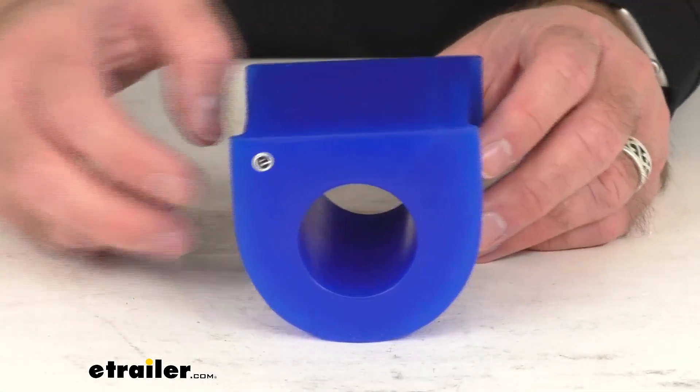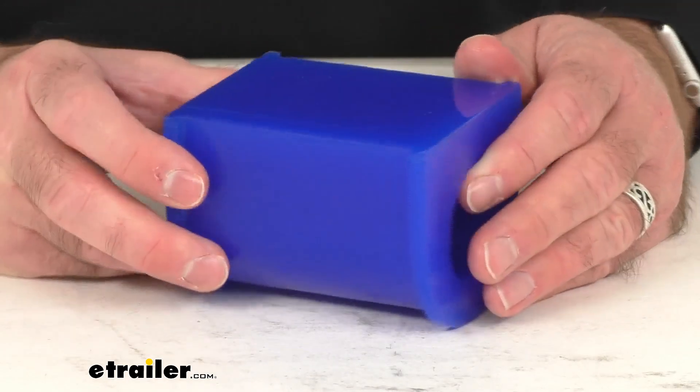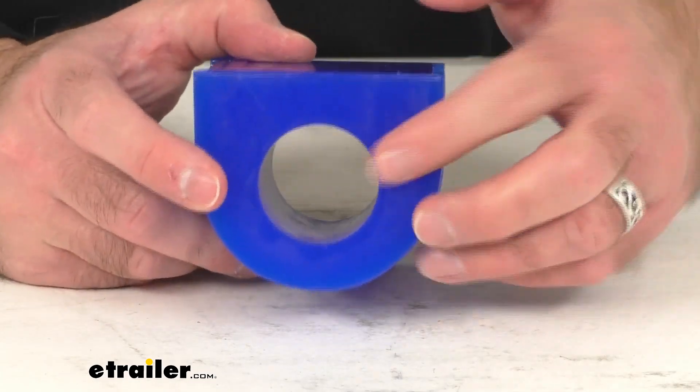Hi everybody, Andy here with eTrailer.com. Let's take a real quick look together at this Roadmaster replacement split bushing. This is going to replace one split polyurethane bushing for your Roadmaster anti-sway bar with a diameter of 1 and 5 eighths inches.